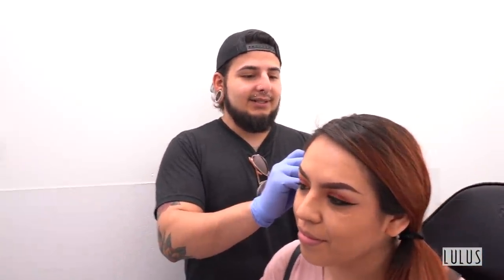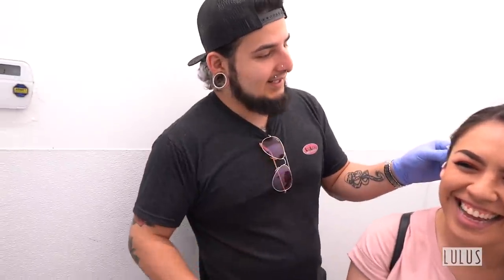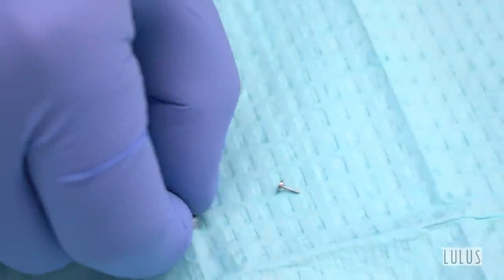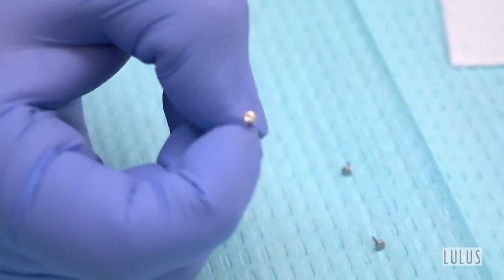I gotta say his makeup is on fleek with the eyeliner and everything. There's just a little bit of discharge. We're gonna use a pushback 3.8 with extra room. Hopefully it fits — we're gonna double check. 3mm, 3.8 pushback. Perfect.